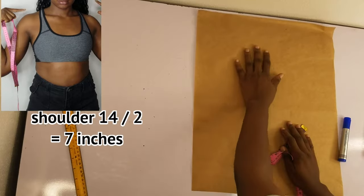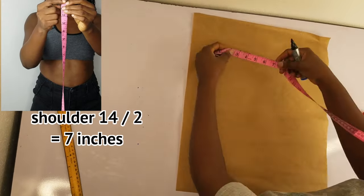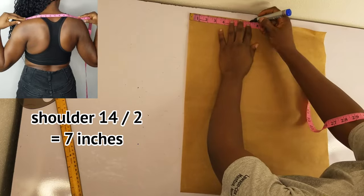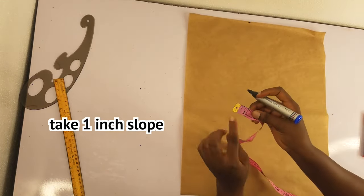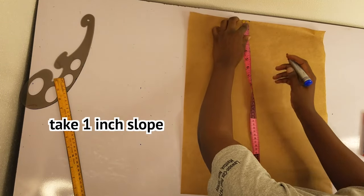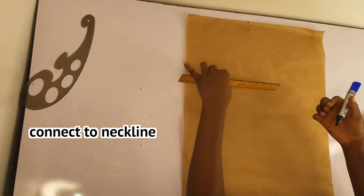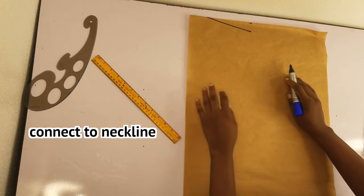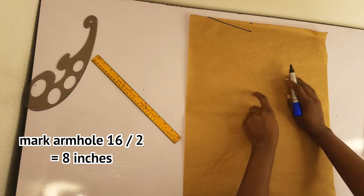Now drafting out the front pattern. I'll take my shoulder measurement and divide it by two. From that point I'll take the slope one inch, then connect this to the neckline. I'll go ahead and take my armhole — eight inches.